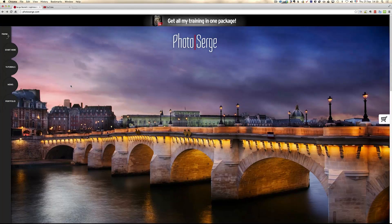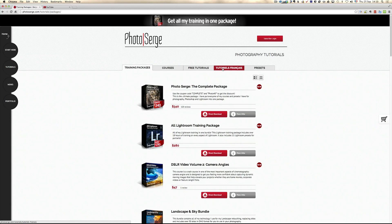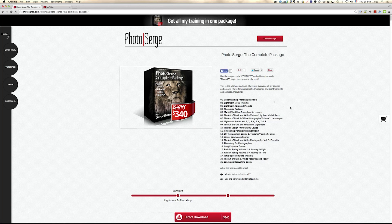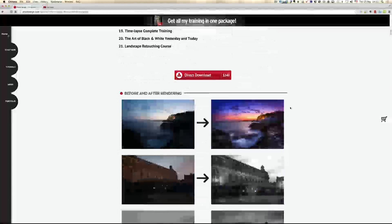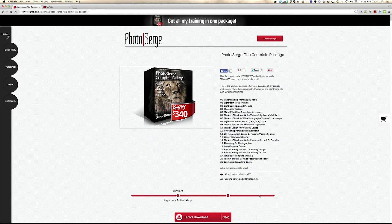Two things before we get started. A lot of people write me because they are interested by the complete pack. What the complete pack is, is all the courses I've ever done in the last four years. If you click here it's $340 but it's basically like 80% discount — it's really all the courses I have ever done. It's a lot of courses. You've got the list here. It's not courses done by other authors but courses done by me. To get the discount you have to use the coupon code COMPLETE and add another code PHOTO40.